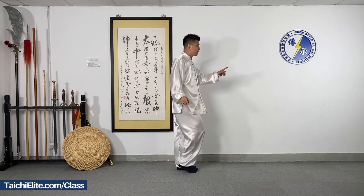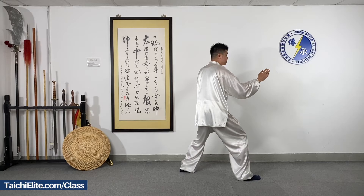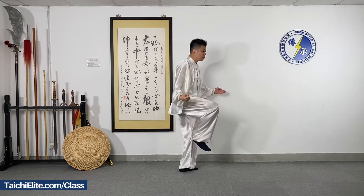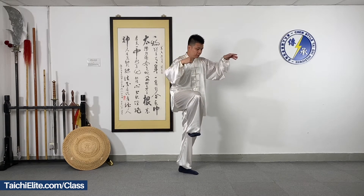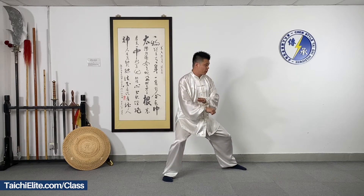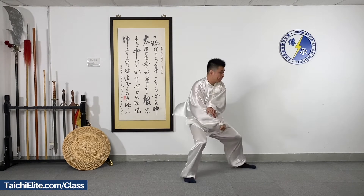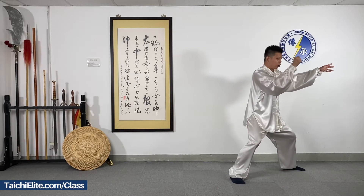Okay, now I turn back to this direction. And do it again. If I do it slowly — move the leg up, move the knee up, open the arms, step down, close, and open the left foot. If you jump, just one step, open and close.